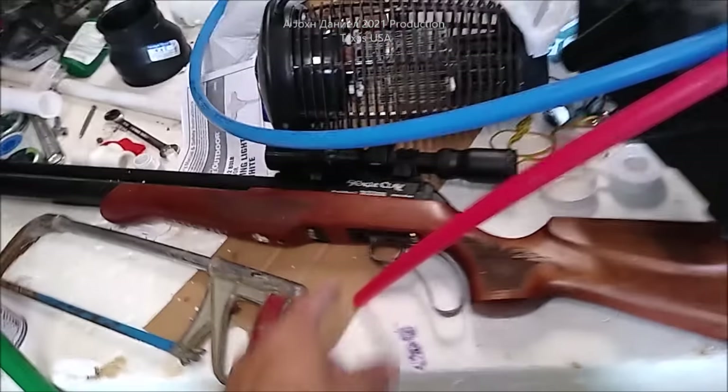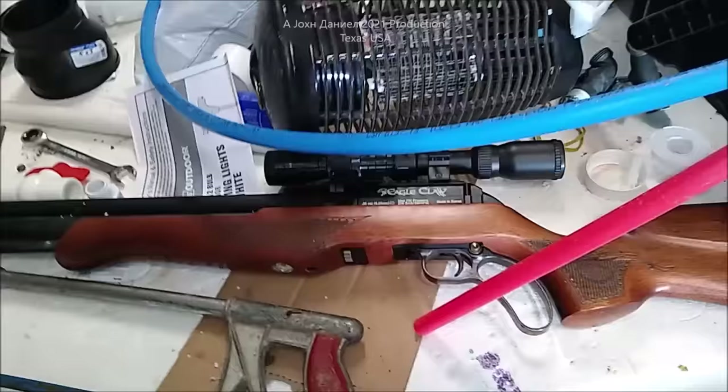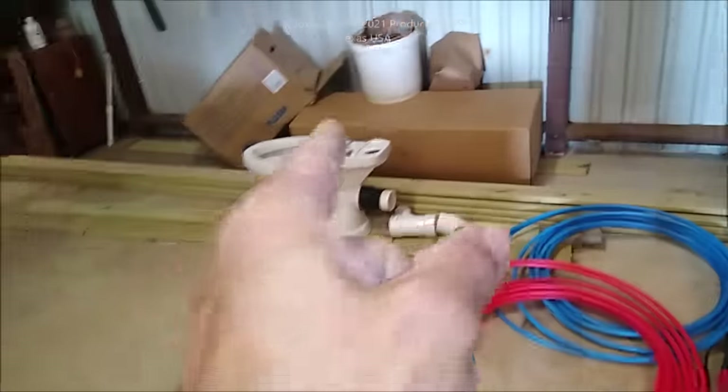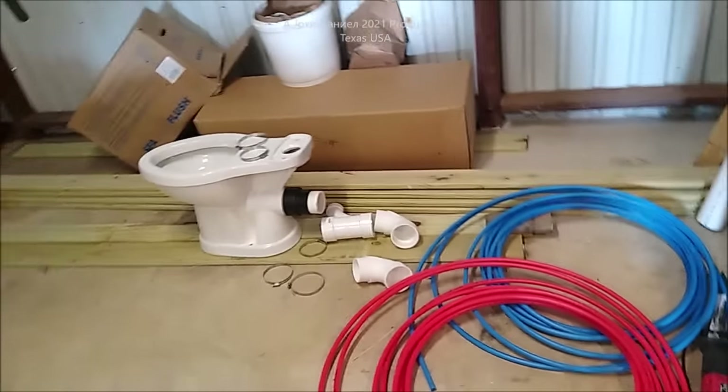Lots of foam, lots of crap everywhere. We're going to do a lot of videos on this stuff too. I've got probably a dozen PCP guns I've never videoed - we're going to get into those. Solar, wind, and toilets - stay tuned.